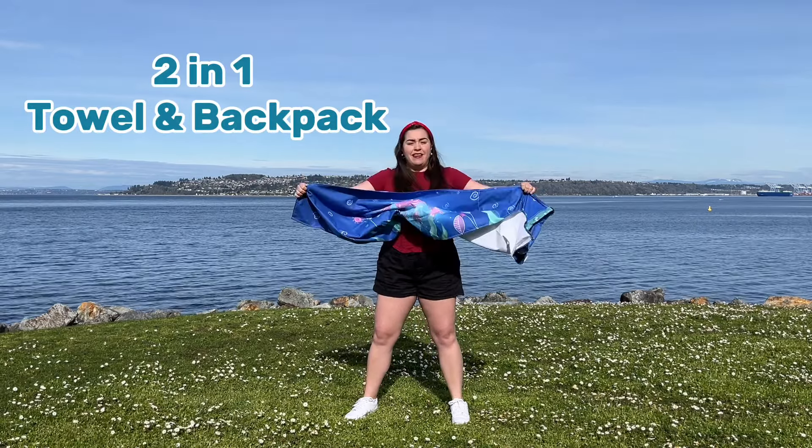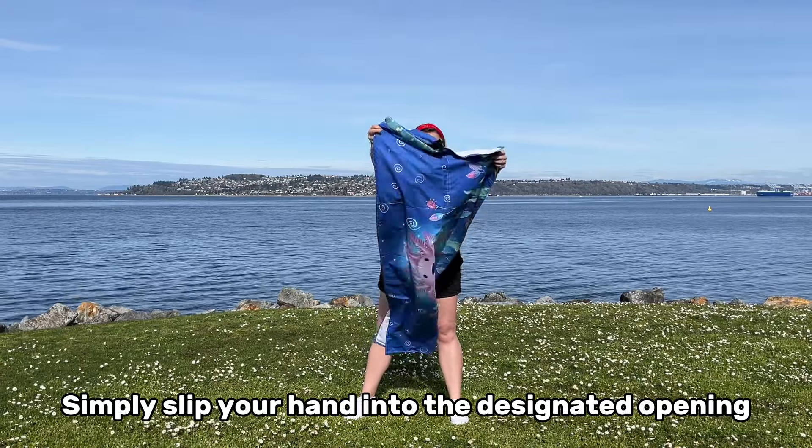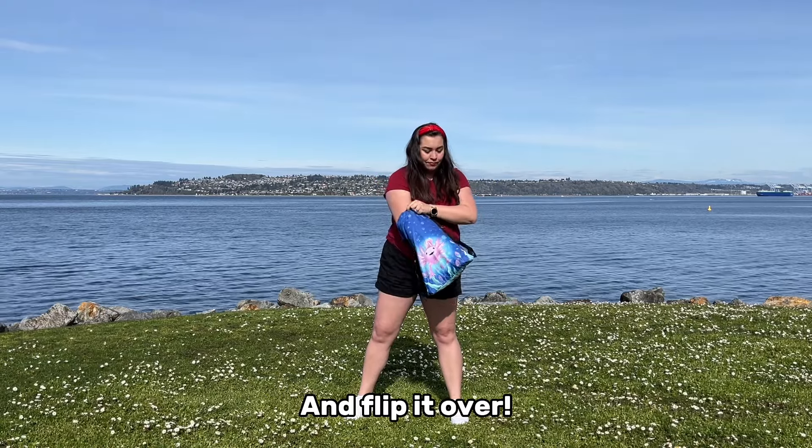Two-in-one towel and backpack — transform your towel into a backpack. Simply slip your hand into the designated opening, grab the other end, folded accordion style, and flip it over.